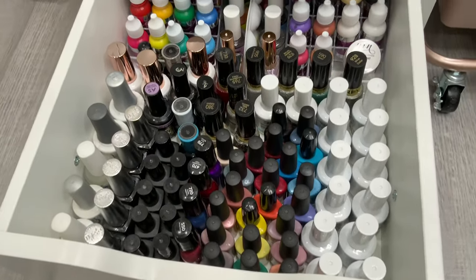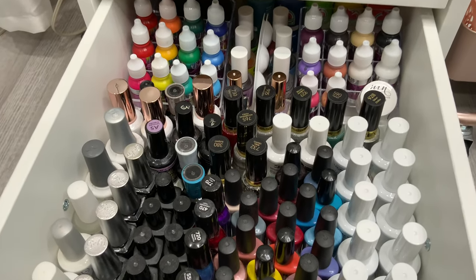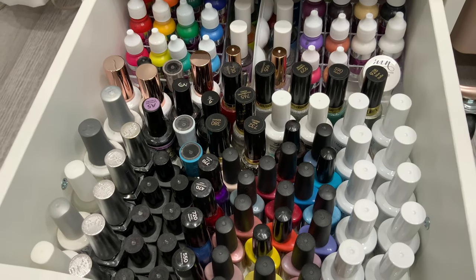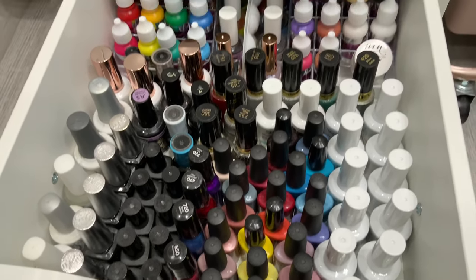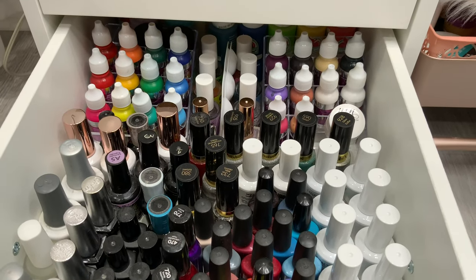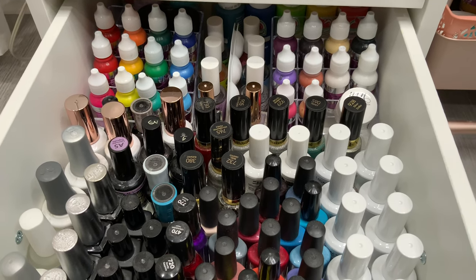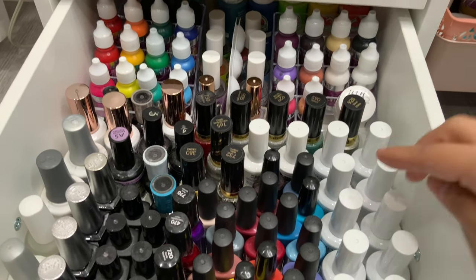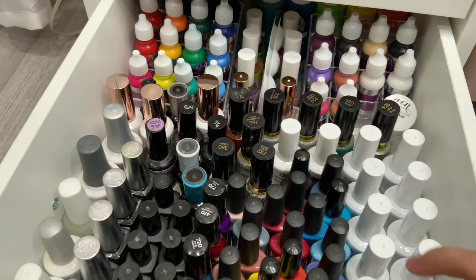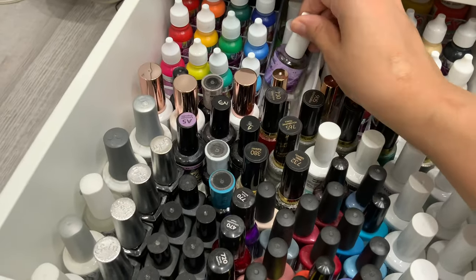In this drawer I keep all my gels — a mix of brands I don't really use constantly, but I pull them out for nail art and designs. All the way in the back I have a lot of nail paint for whenever I want to paint a design. I also keep paint palettes and inks in this section.